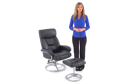This sleek recliner and ottoman set with smooth metal base finish and overstuffed leather from Flash Furniture will add a unique accent to your family room or office.